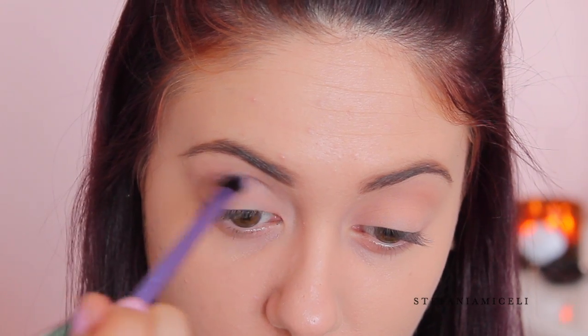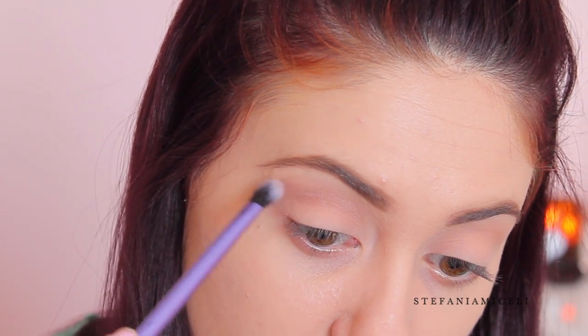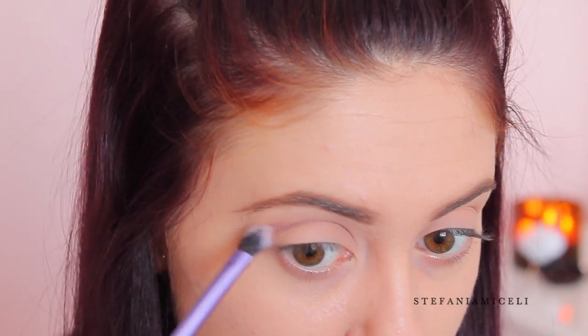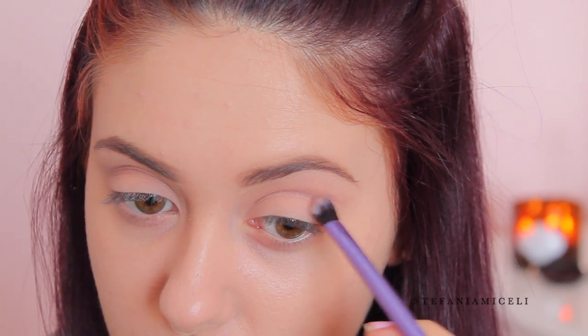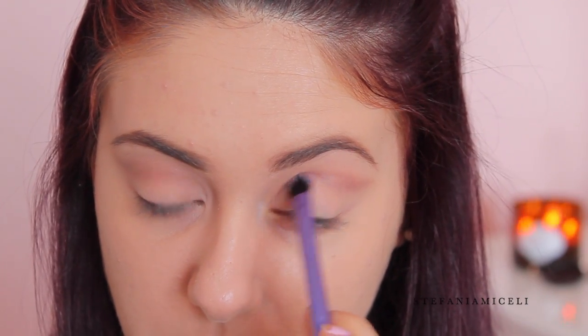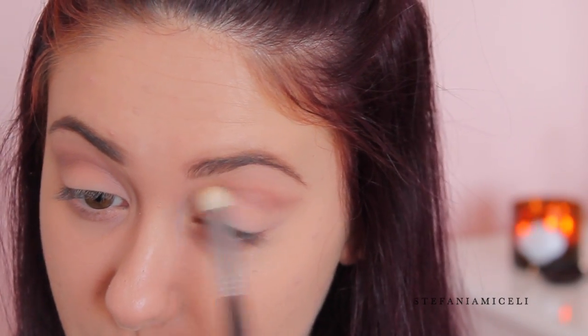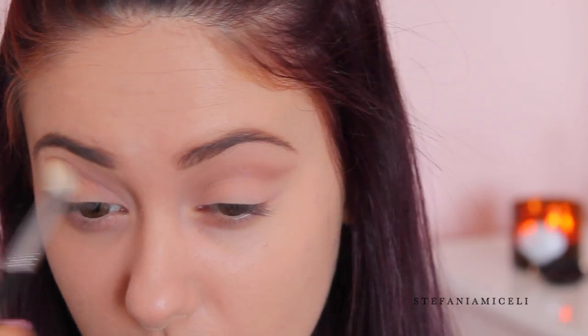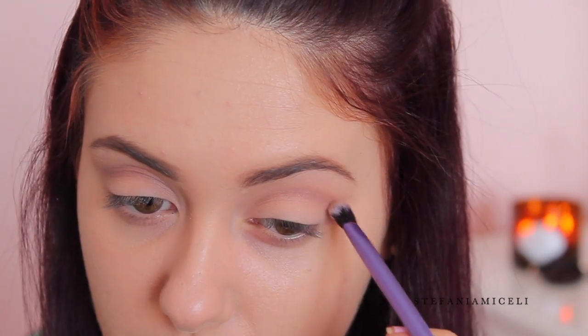It's a tapered blending brush, and I'm going to concentrate this through the crease, elongating it past the outer corner at the end to create a slight wing. Then I'm going to take a clean blending brush and blend out that cut crease to make sure everything is seamless, and then take the Khaki color again, build the color, and blend it out — repeating that process until I'm happy with the opacity.